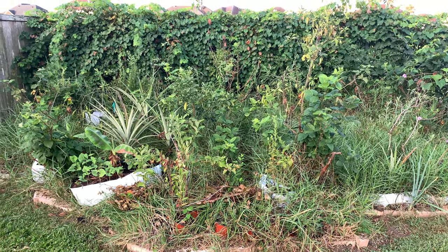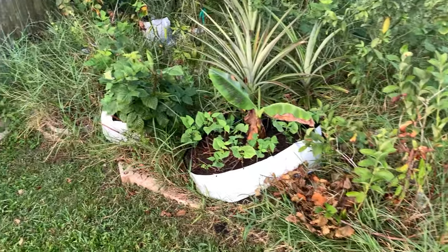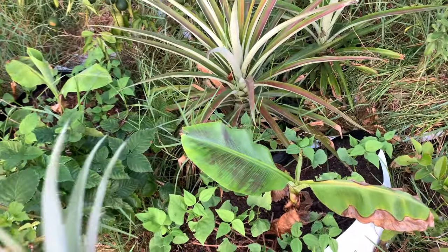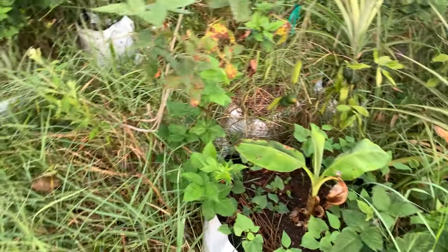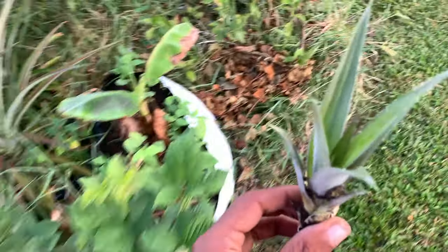What's up YouTube? There's not much going on in the garden today. I was out this morning trying to find some female watermelon blooms to hand-pollinate but I couldn't find too many, so I was just taking care of some tasks around the garden that I needed done.